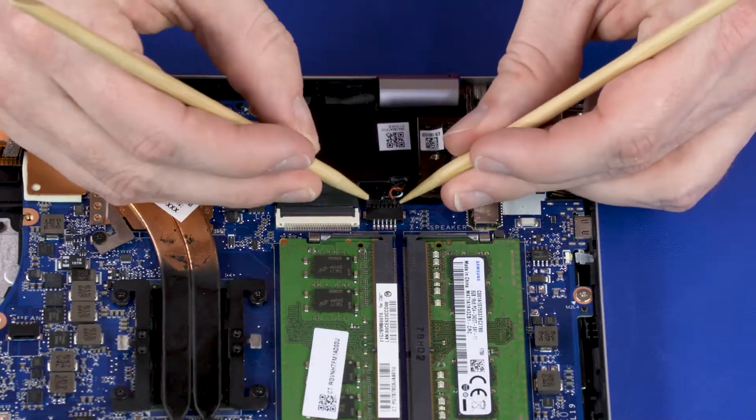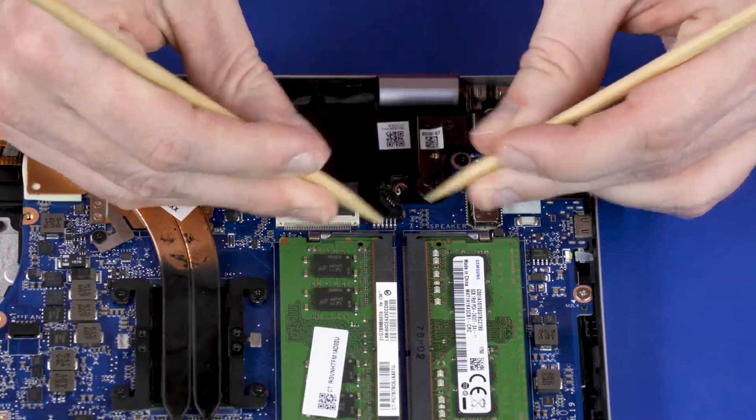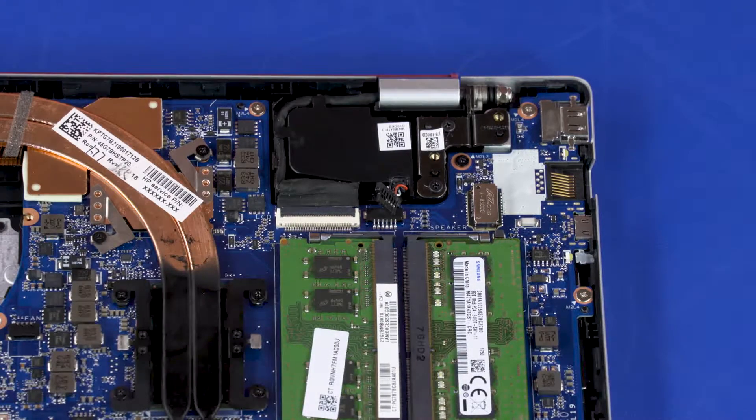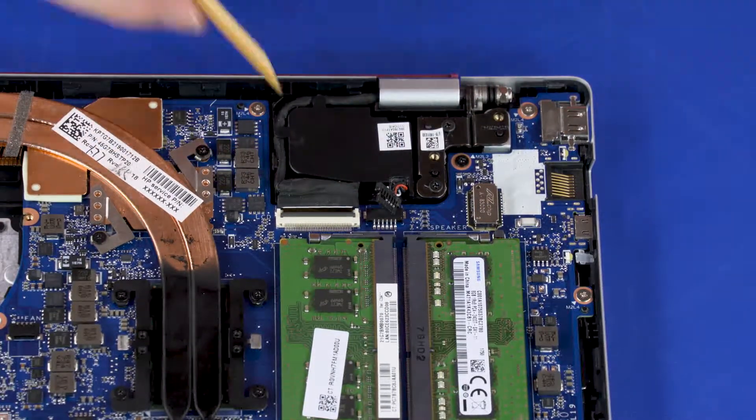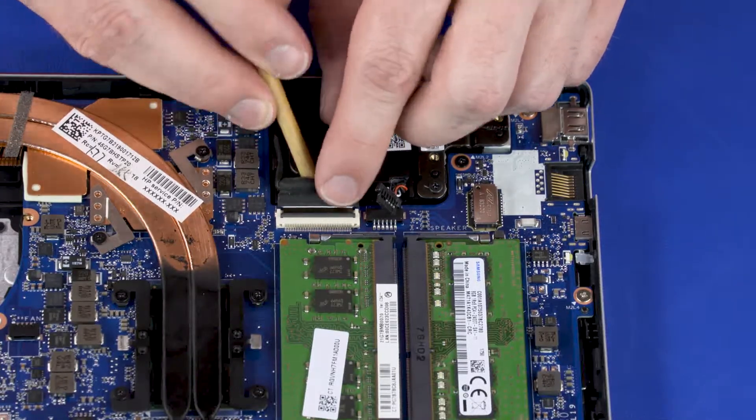Disconnect the speaker cable from the connector on the system board. Using minimal force, lift the locking bar up on the display panel ZIF connector and disconnect the display panel cable from the system board.